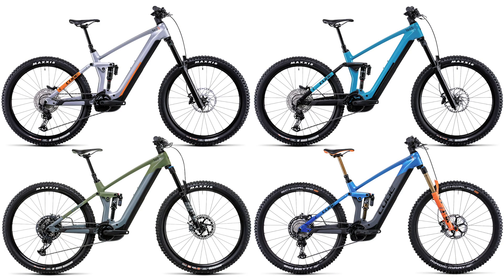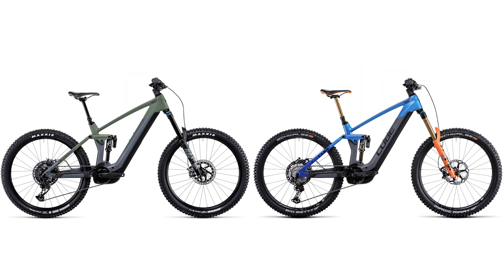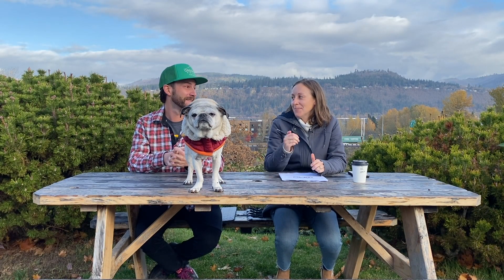It comes in both the 160, which has a 27.5 wheel set, and the 140, which has a little bit less travel and a 29er wheel set. I'm excited to see this. I can't wait to see the Patron — that thing's rad.